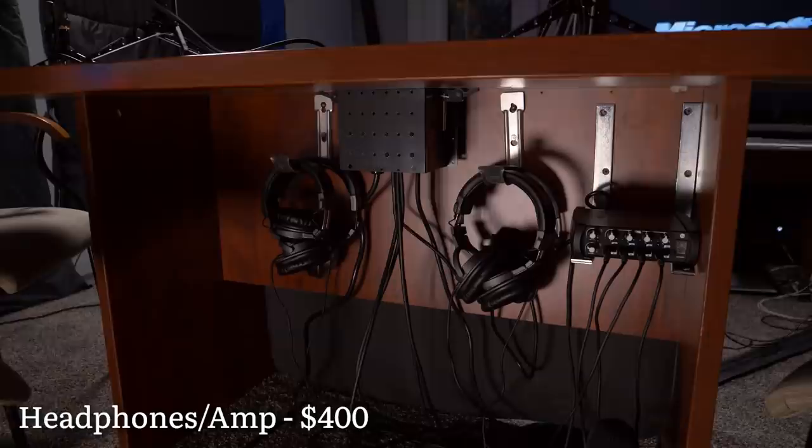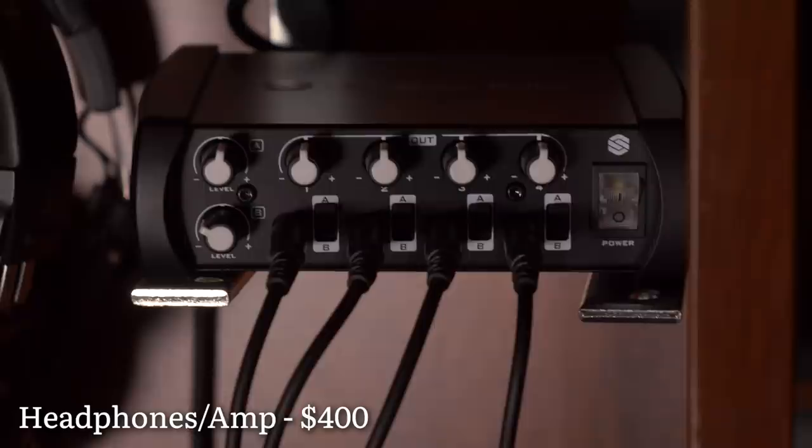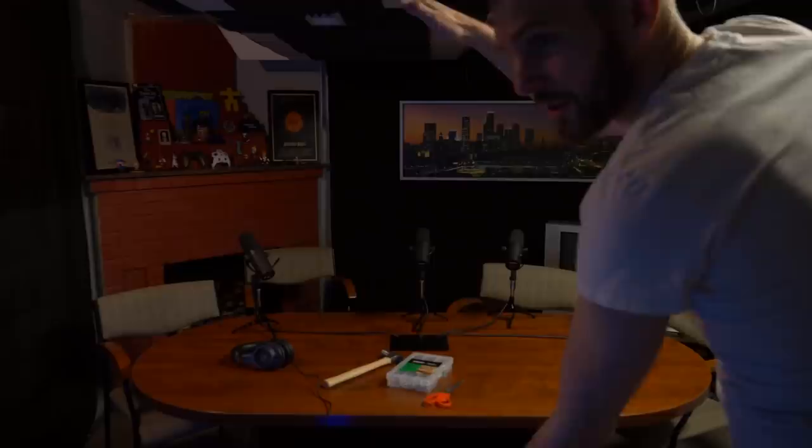We have all those running into the mixer, and then we have the headphone out running back to underneath the table where we purchased a headphone amp, so that when we're playing games we can all put on headphones, hear ourselves, and hear the gameplay. The trickiest thing is just figuring out how to get the video signal and the audio signal in sync. It is a little bit different between the PC and console capture, but that's just genuinely clapping 3,000 times and then recalibrating the millisecond delay.